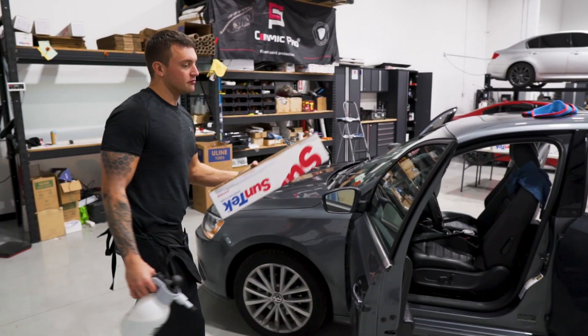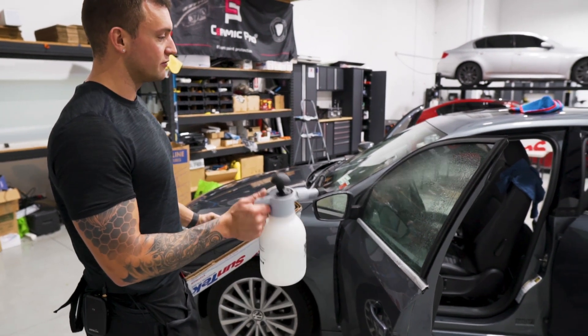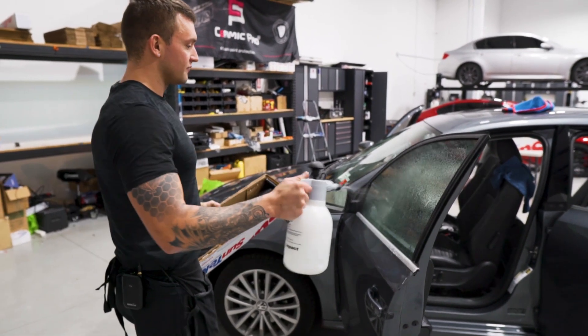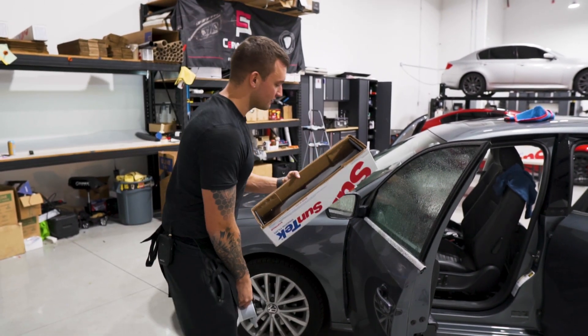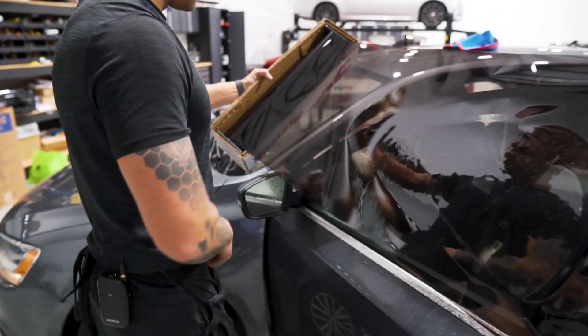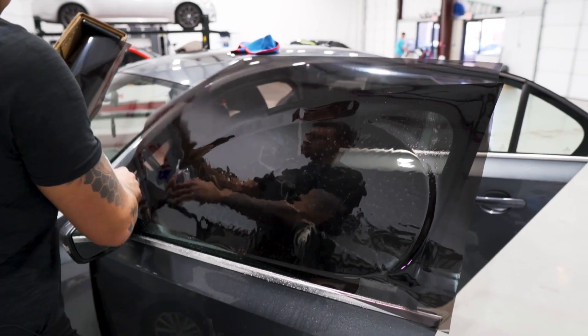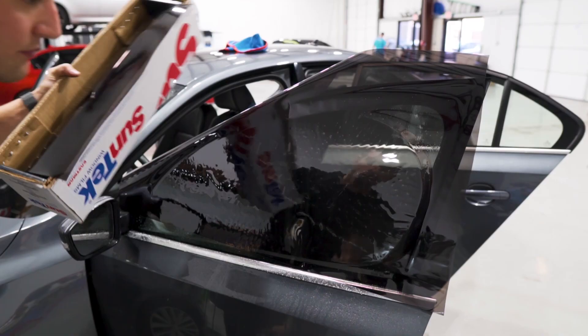Now we'll lay out the bulk material. We're going to be doing Suntec Standard Pro 20% on all the sides and the rear window. Just like any other vehicle, we'll soak up the window, lay out the material, then we'll cut it out. Lay out the back door as well.